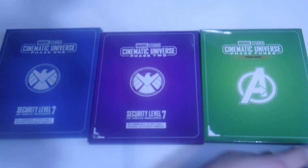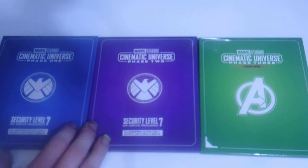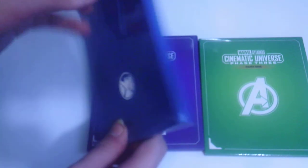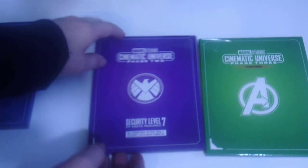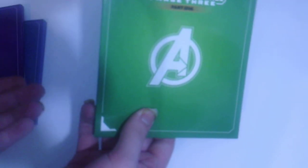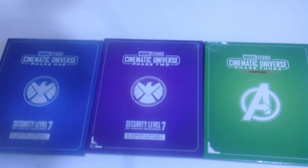I figured I'd show you the similarities and differences between the three phase boxes. Phase One has the S.H.I.E.L.D. security level seven packaging in blue with the S.H.I.E.L.D. logo on the back. Phase Two is also blue with the same classified eyes-only S.H.I.E.L.D. logo. Phase Three Part One is unique — it doesn't have the S.H.I.E.L.D. logo on the front; instead it has the Avengers logo on the front, and the back still says open immediately with the Avengers logo.